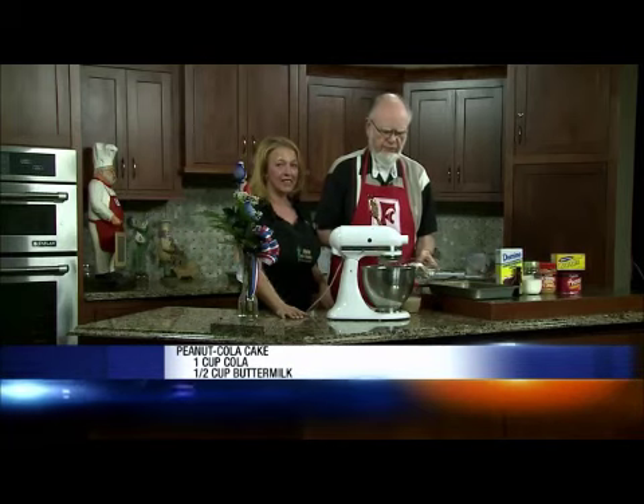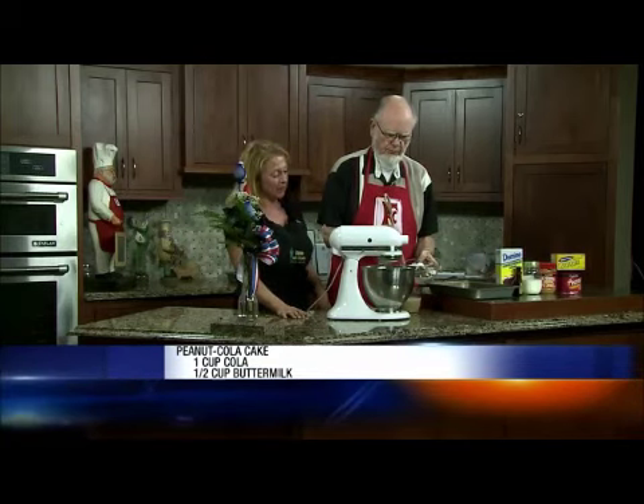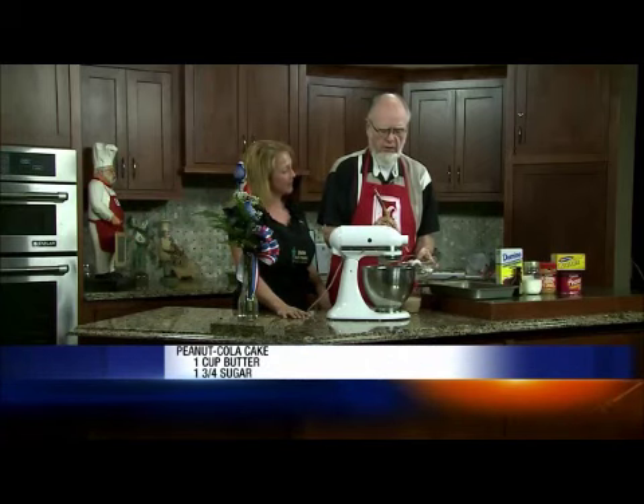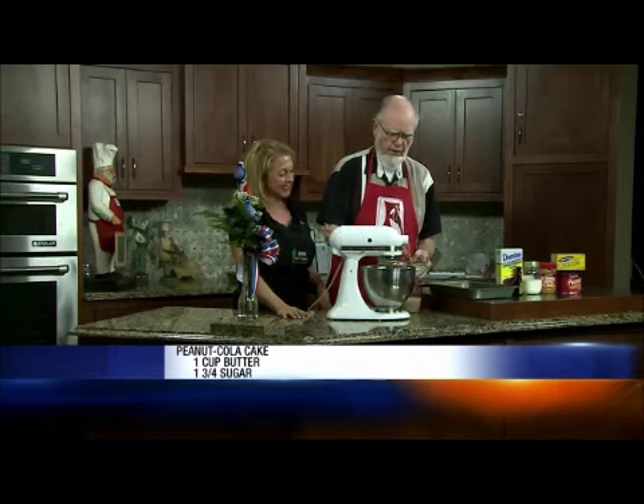In this bowl I've got the dry ingredients: that's two cups of plain flour, a quarter cup of cocoa — and if that cocoa looks dark to you, it's because it's dark cocoa — and a teaspoon of baking soda.